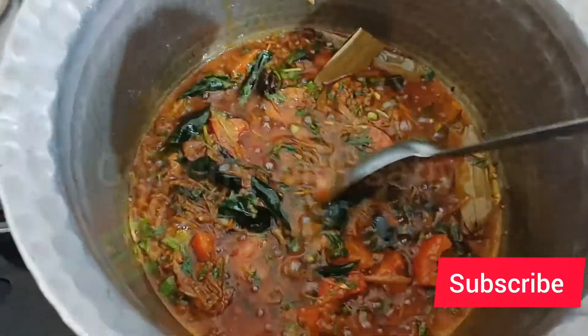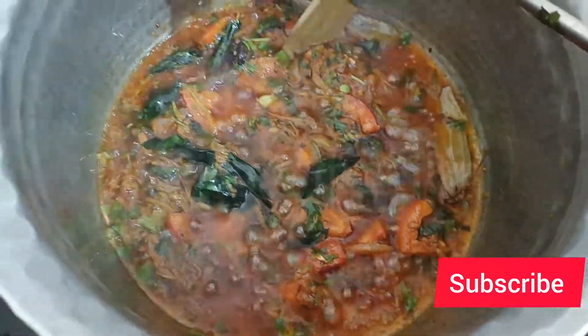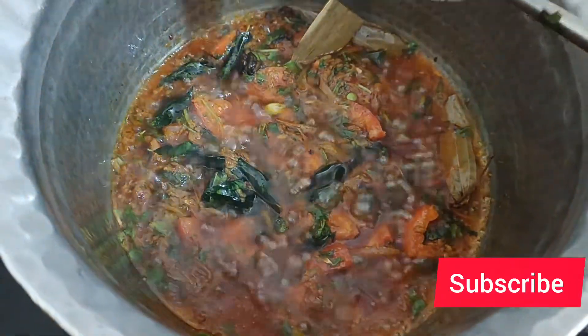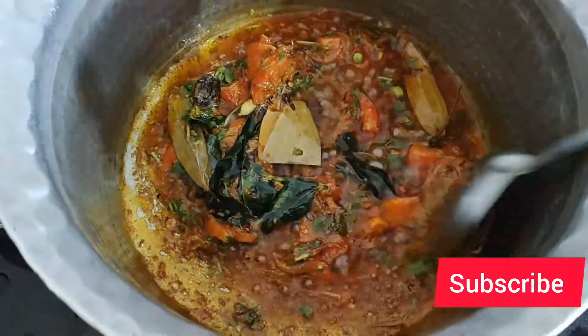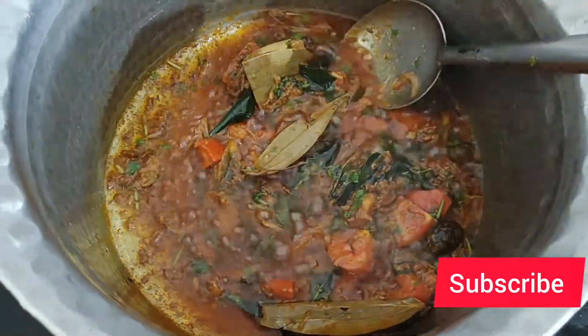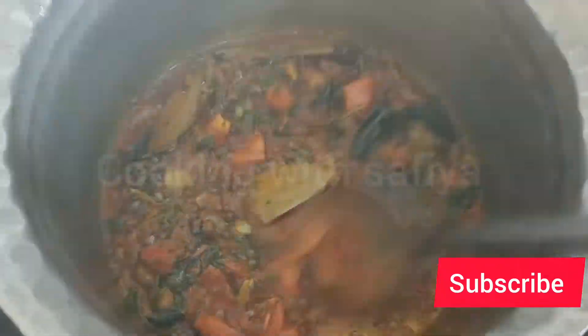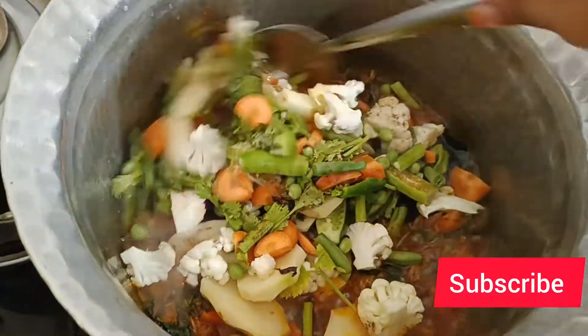So the oil and all the masalas are mixed together. I said I will put some more oil because I am not going to take any risk. If it runs out of oil it will be finished. So when the oil and masala were mixed together well, I added all the veggies.